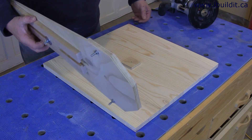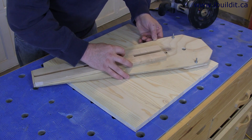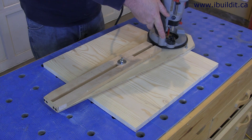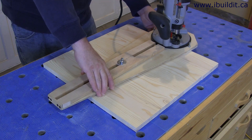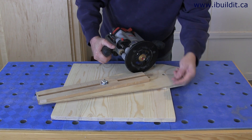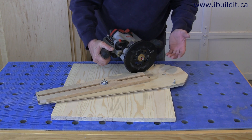Now I can get my jig in place and set the radius. Find the pin and get it in the hole, and then get my router set up. I've set the depth — the first cut will be about a quarter inch deep. This stock is about three quarters of an inch thick, so I'm going to do it in three passes.